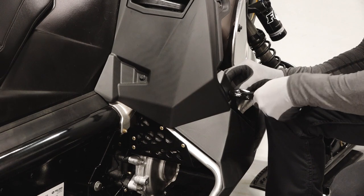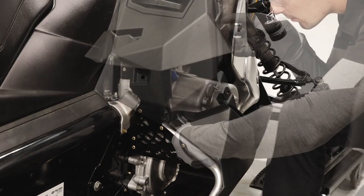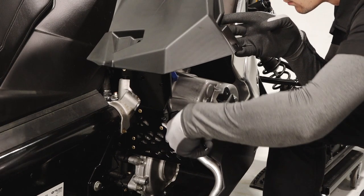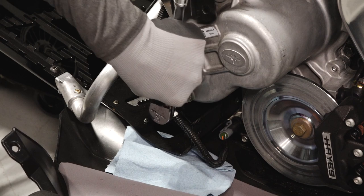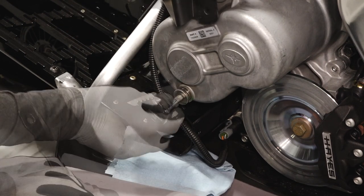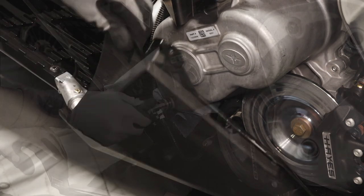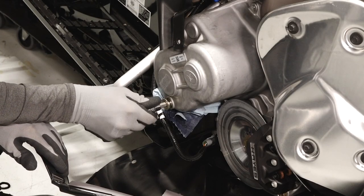Next, remove the three push rivets securing the console. Remove the transmission fill plug and inspect the fluid level. Add fluid if necessary. Reinstall the fill plug and torque to specification.